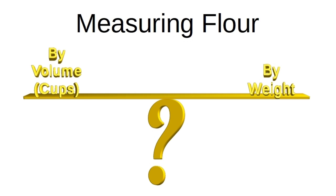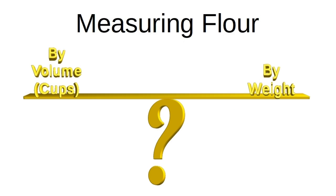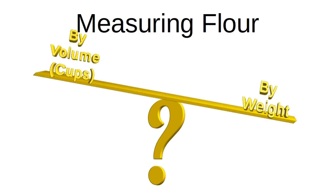Do you really need a digital scale? You can get by without it, but it will make your work easier and more consistent. You probably already have measuring cups for volume. They are fine for sugar or cornmeal since they don't compress as much as flour does, but they are not accurate for flour. If you need to use them, spoon it into the cup and sweep off the top with something straight, like the back of a knife or a bench scraper.